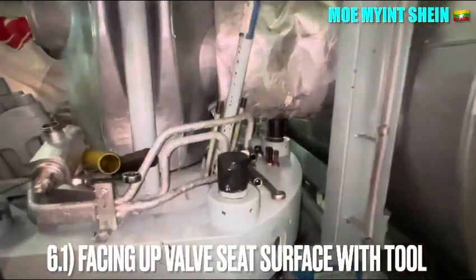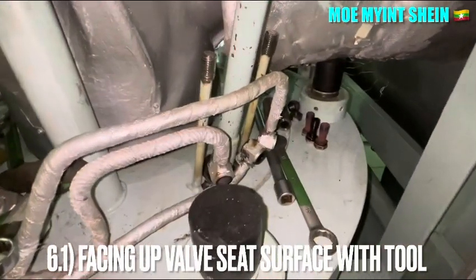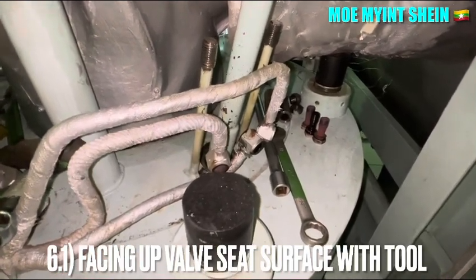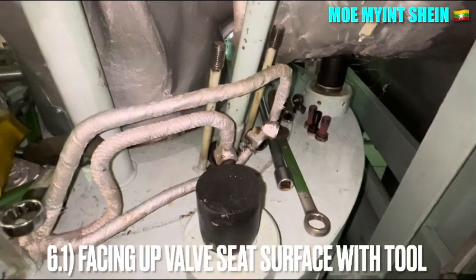Fill up the bar seat surface with the appropriate nut tool. After then, clean thoroughly and check the seating surface condition.